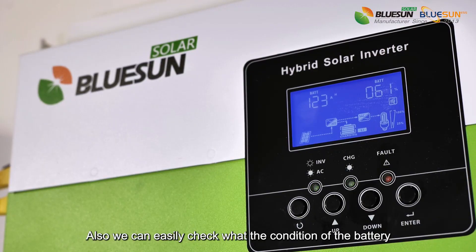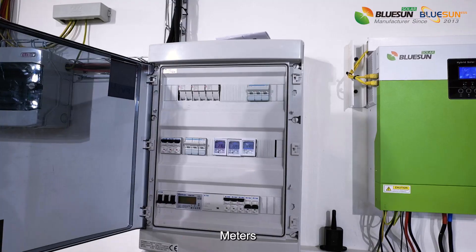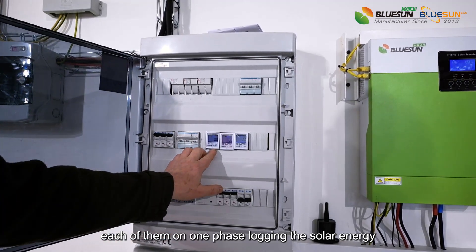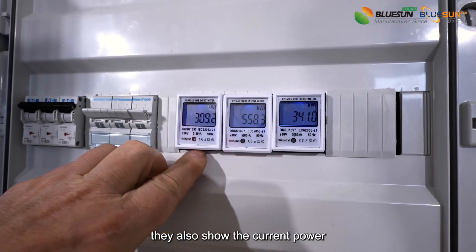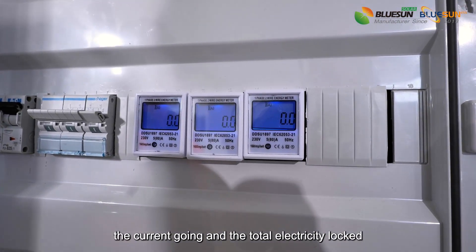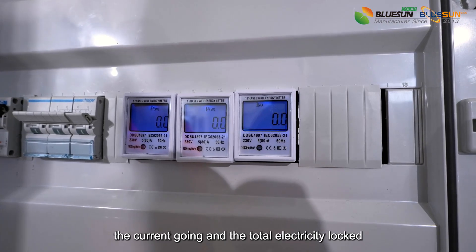We can also easily check the condition of the batteries and meters, each of them on one phase, logging the solar energy. They also show the current power, the current going, and the total electricity logged.